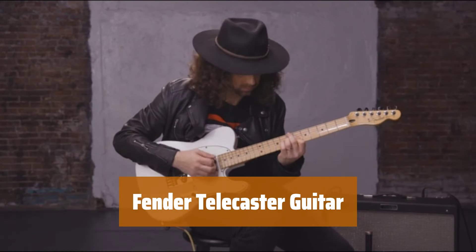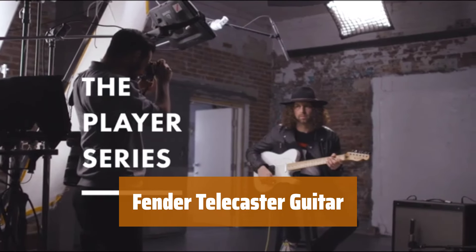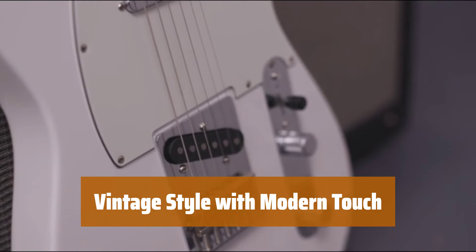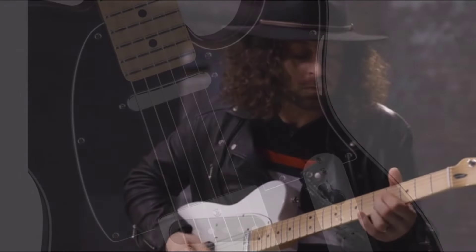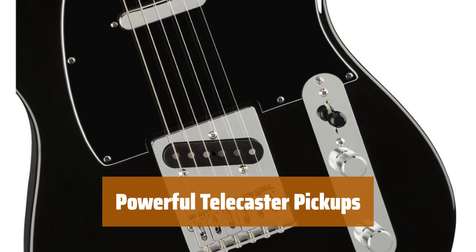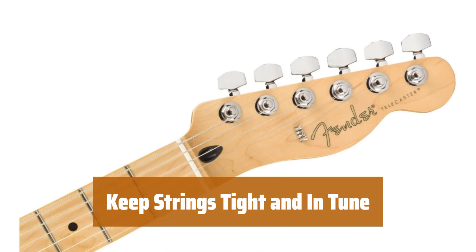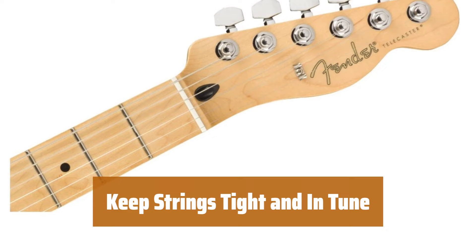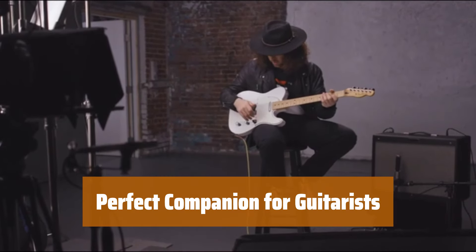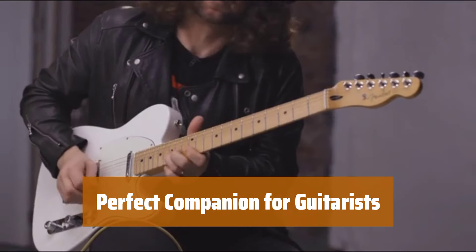Number 3. For those looking for a classic guitar to shred on, this beloved model is perfect for both right- and left-handed players. The black C-neck body paired with a tan neck gives this guitar a vintage flair with a touch of modern style. Equipped with two single-coil Telecaster pickups, this guitar delivers powerful and clear sound for any playing style. The Telecaster ensures that your strings stay tight and in tune, allowing you to focus on your playing without worrying about tuning issues.